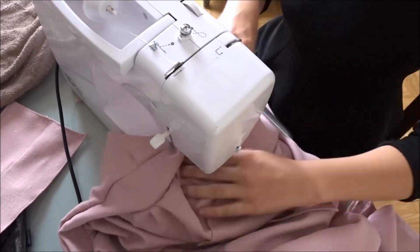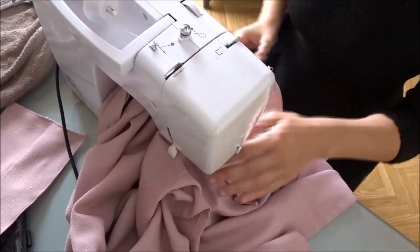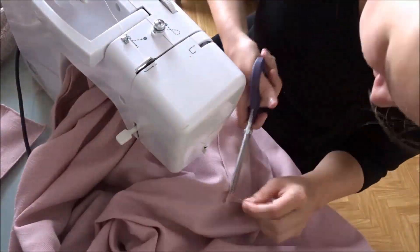And ta-da! You just finished your cottagecore pinafore apron thingy! You should be proud!